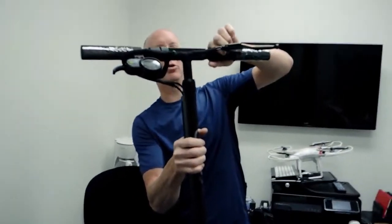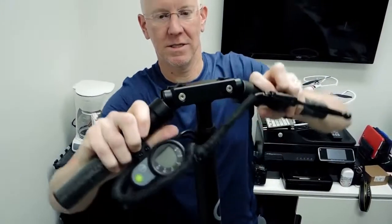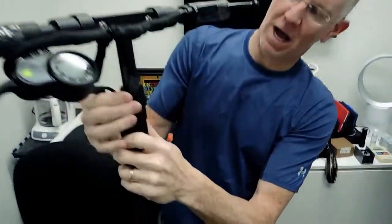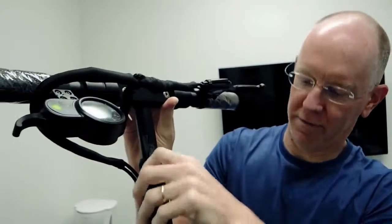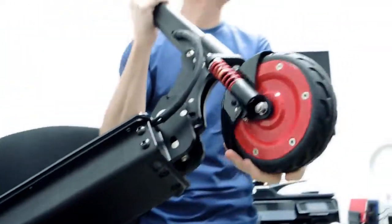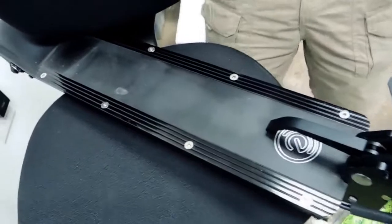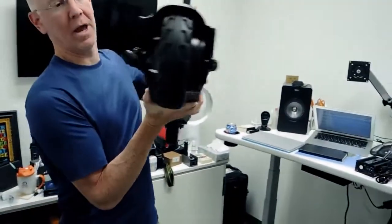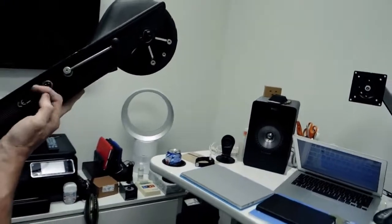To fold it down, you just pull that out and fold it down — ingenious. There's a knob here for height adjustment; get it where you want it, tighten that up, and it prevents movement. It's got ginormous solid wheels, suspension on the front, and the whole foot plate at the bottom is one big battery compartment. On one side there's a kickstand and the charging port.